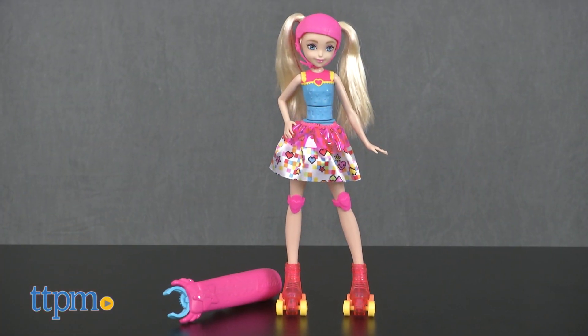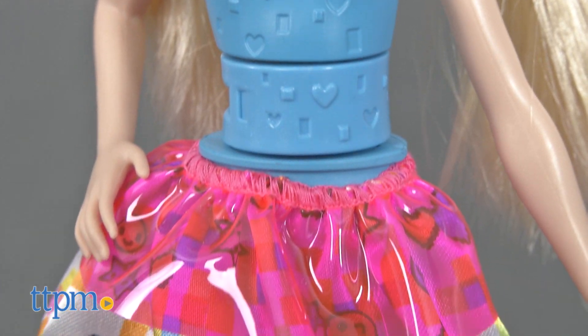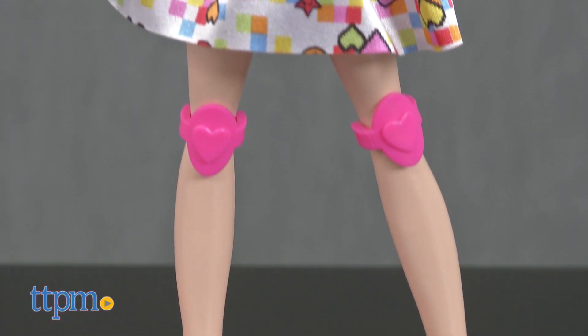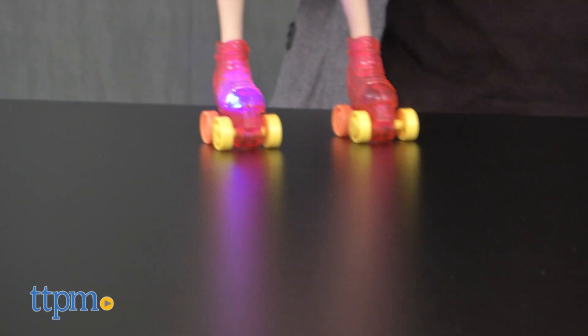The Light Up Skates Barbie doll mimics the on-screen character's anime racing outfit of a brightly colored bodice with heart graphic and white skirt with icon-inspired print. The doll also wears pink knee pads, a removable pink helmet, and roller skates with real rolling wheels.